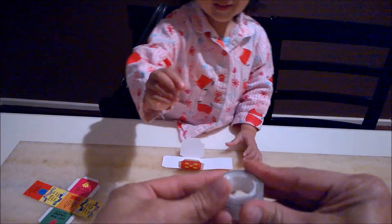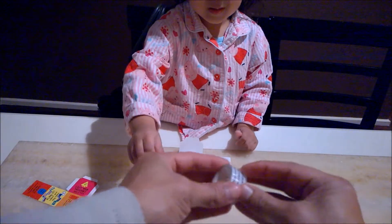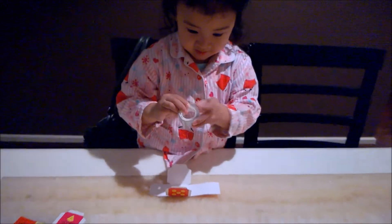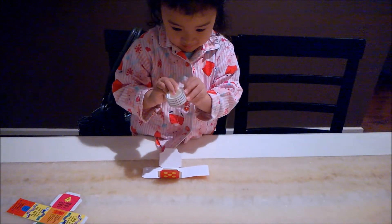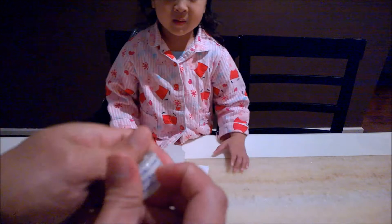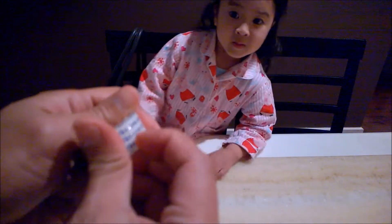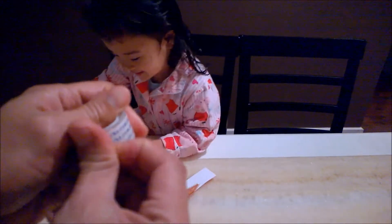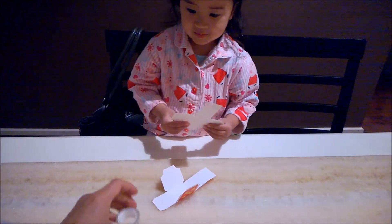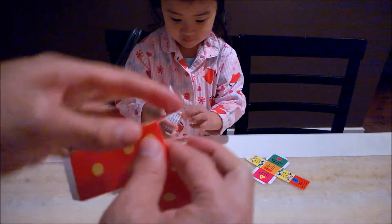I'm gonna do it too. We don't have glue. So, what are we gonna use? Stick attack. My daddy's gonna spin something. We have stick attack. Now, let's fold it.